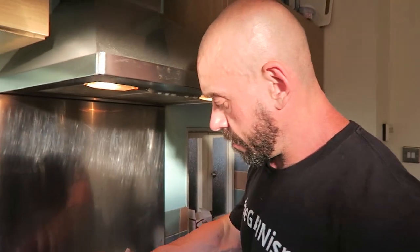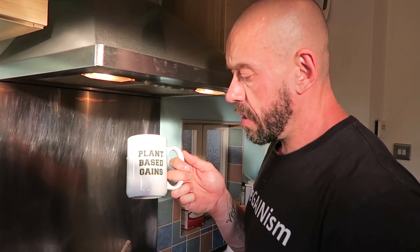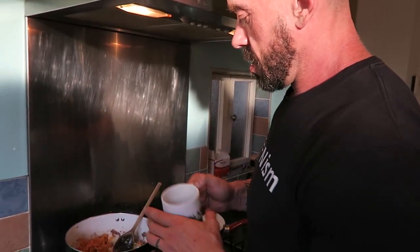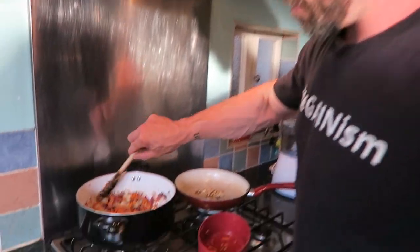Now we add the grated carrot and a little splash more water if you need it. I'll just scrape the bottom of the pan to save it from sticking. Cover and cook for three minutes.